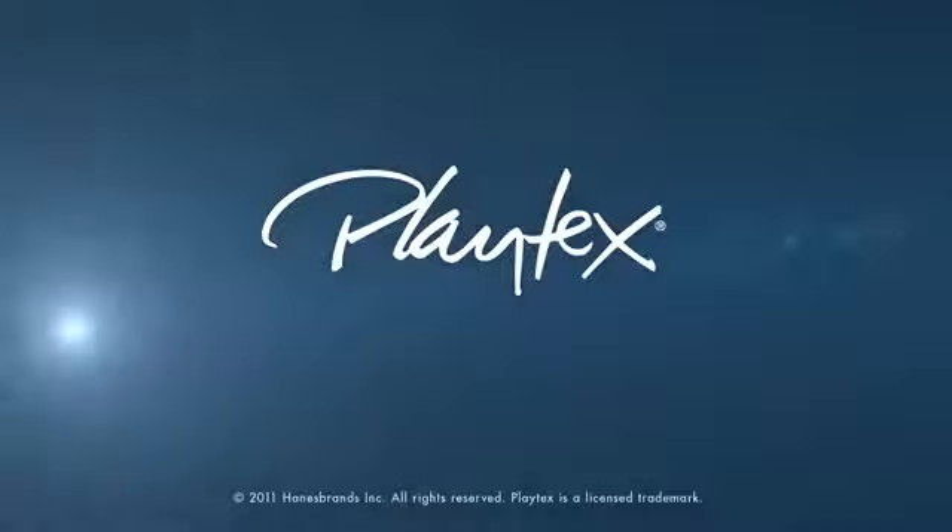Solving common bra problems? It's no longer a secret. So go share it with your girlfriends and check out PlaytexBramakeover.com to see more. Catch you next time.